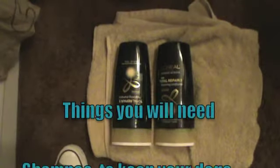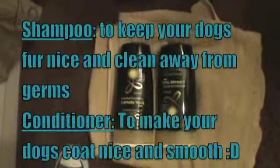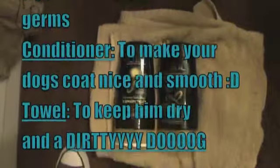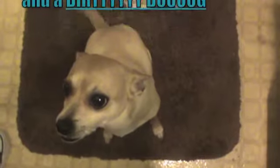Things you will need: you're gonna need shampoo to keep your dog nice and clean, away from germs, conditioner to make your dog's coat nice and smooth, and a towel — and a dirty dog.